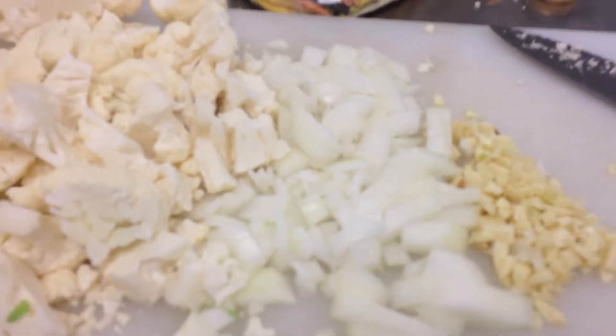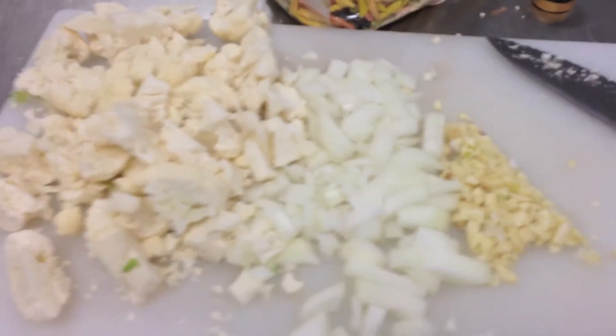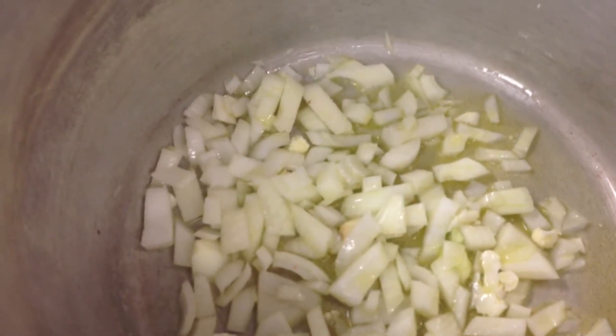First things first, we're going to get ourselves a little olive oil on the bottom and sauté some onions and garlic in there. Now we've got everything chopped here. What we're going to do is use these onions first, then add your garlic — and the reason you're adding your garlic second is it will burn otherwise. And you can hear those onions cooking. We've got a rolling boil on our water.